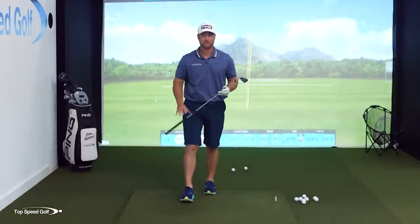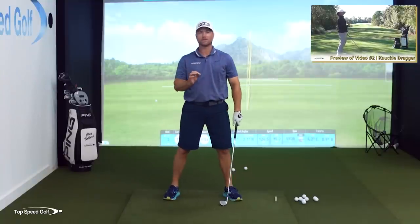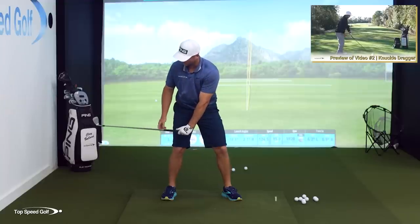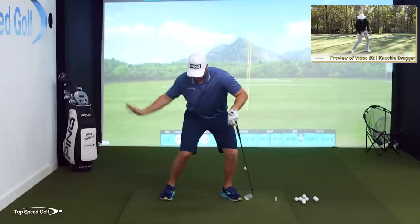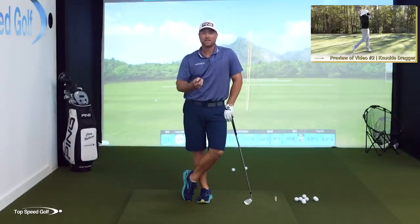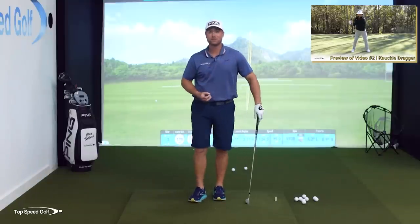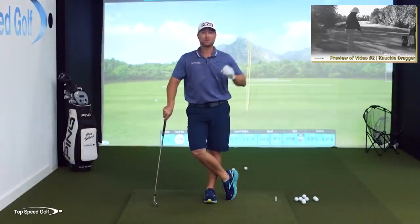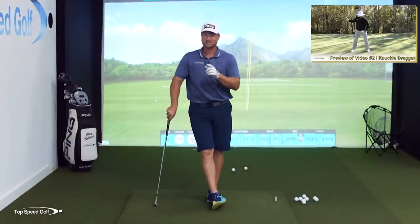A perfect complement to this is what I call the knuckle dragger — one of my all-time favorite drills to get this low lagging feeling. In the next video, when your hands are in front of your right leg, take every single PGA Tour player hitting an iron: their club shaft is going to be parallel to the ground at that point. That's not a coincidence — that's this motion we just went over. That's getting those hands low and letting the club do the work for speed and compression. Make sure you click the card that pops up on your screen, or use the link in the description below to get instant access.